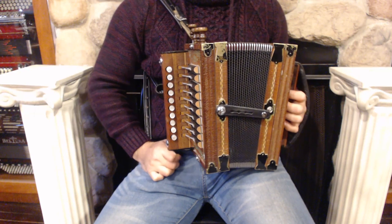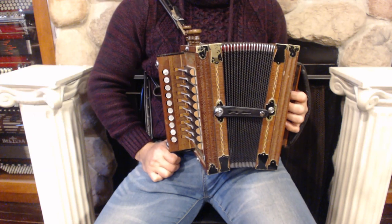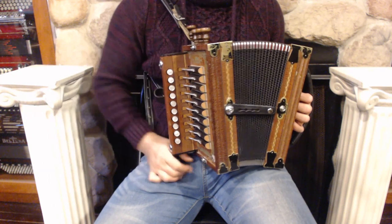Hello everybody, today I'm pleased to present you this beautiful Tom Torino Acadian diatonic accordion in great condition with minor signs of wear. On the treble side we have ten buttons, four register switches and four sets of reeds.